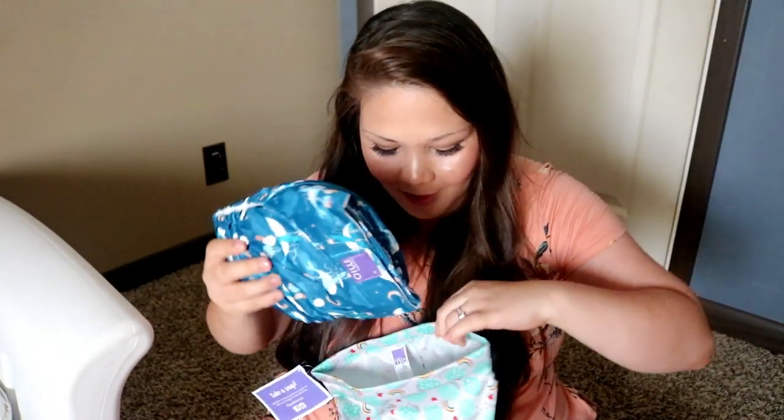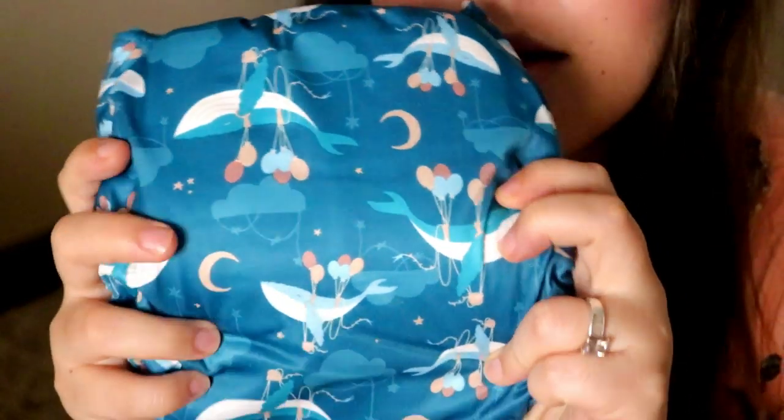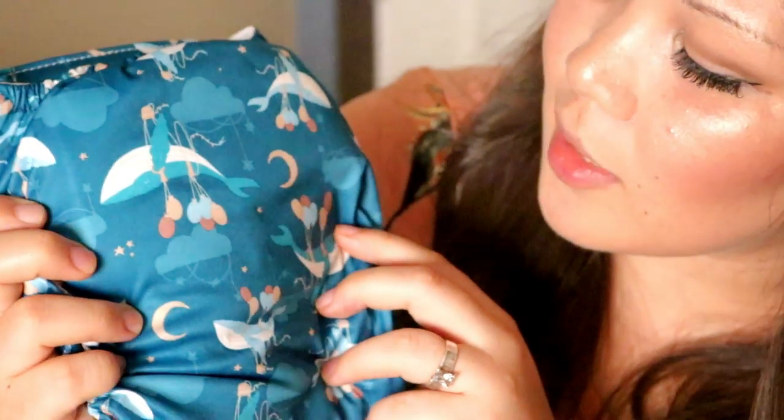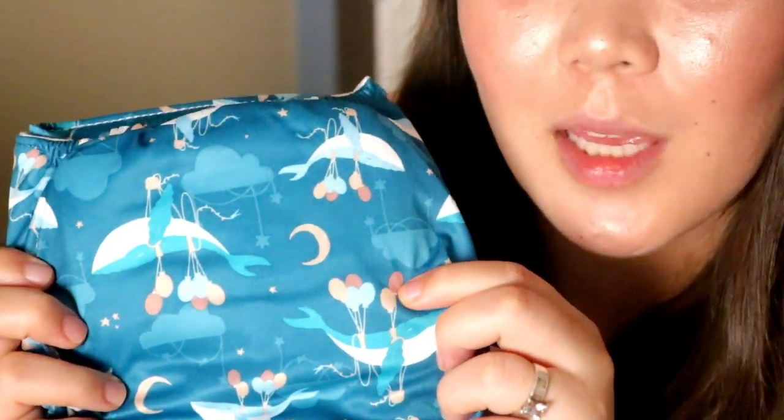This next print I got to choose, and I love love love it — it is so much cuter in person. Look how cute that is: whales in the sky with balloons on them. I really love the colors of this print. It kind of reminds me of a rose gold color, and then there's also a mauve pink — very pretty.